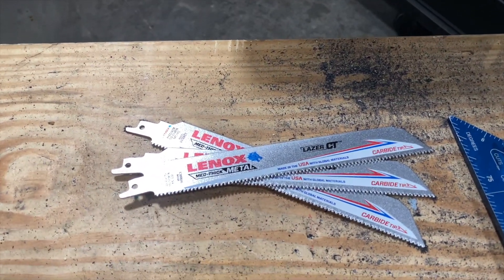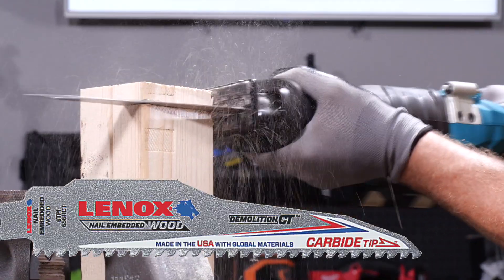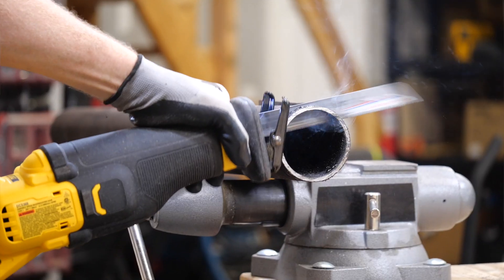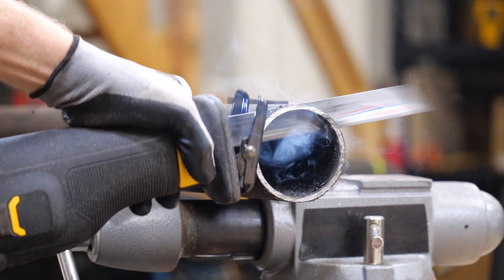We're using the same 2-inch cast iron and Lenox Laser CT carbide tip blades for medium metal that we used for the test track in this experiment. The saw we're turning to is Dewalt's 20-volt max power detect model. Our goal was to look for two things specifically: cutting speed and blade life.